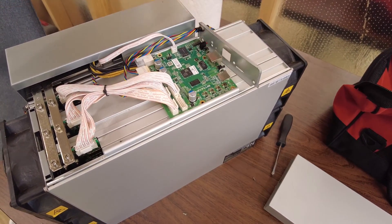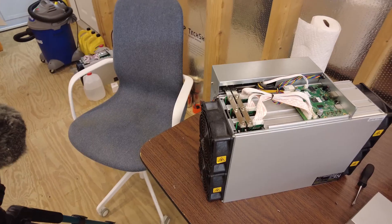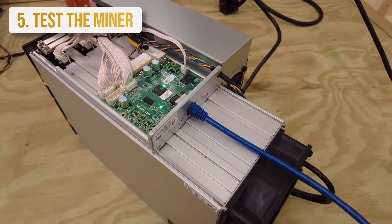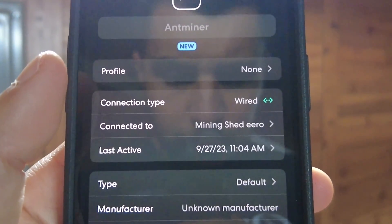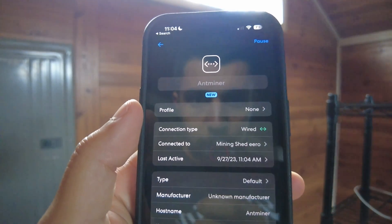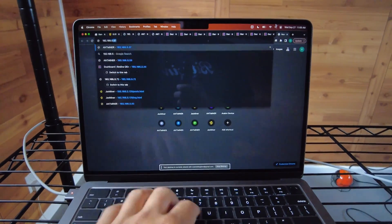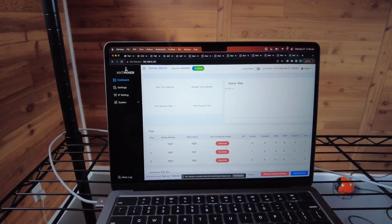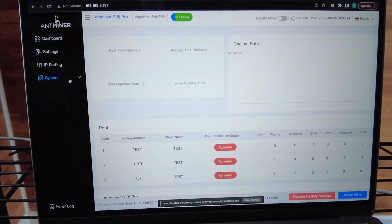I'm just going to slide this over here. These things just slide right in where you'd expect them to go — let's fire it up. On my app, a new miner popped up. When you replace the control board, you're going to get a new IP address — we got 168.515.7. I was remoted into this earlier. The default login is root/root. So this is good — we have access.